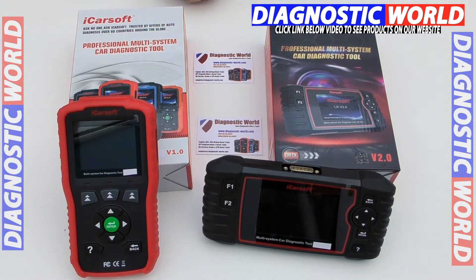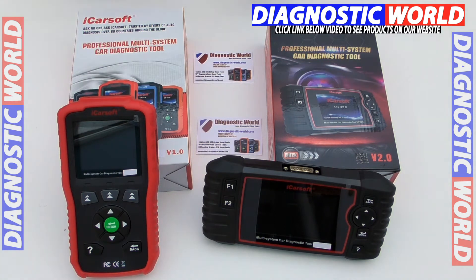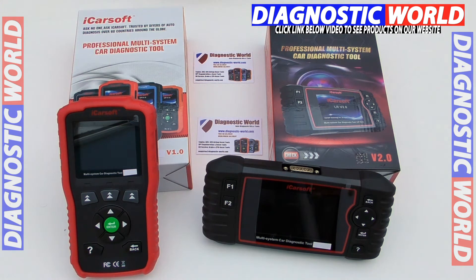This is just a really quick video on the differences between the iCarsoft version 1.0 kit versus the iCarsoft version 2.0 kit. There are a few differences between the kits. If you are interested in picking any of these kits up, please click the link in the description below this video. There'll also be an email address in that description, so if you are still unsure about any of the functions for your specific vehicle, please use that email address and they'll get back to you as soon as they can.